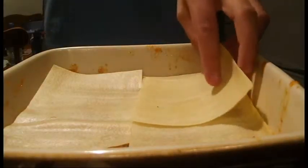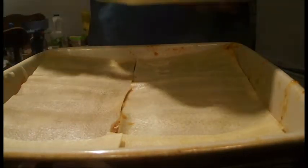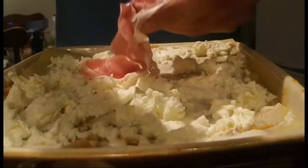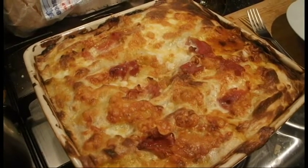Place a ladle of the meat mixture into the dish and spread evenly. Add a layer of lasagne sheets then cover with a ladle of white sauce. Repeat the process 3 times until you have used all the meat mixture. Add the mozzarella and any remaining prosciutto to the top and bake in the oven for 45 minutes. Cut into portion sizes and serve with a grate of nutmeg.